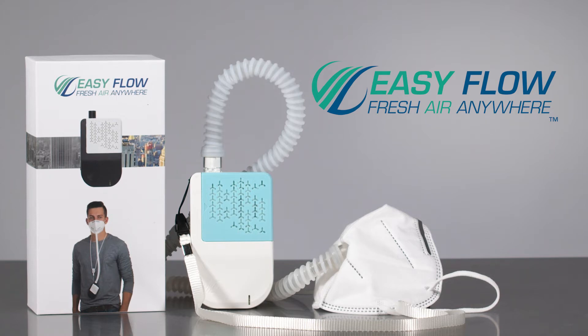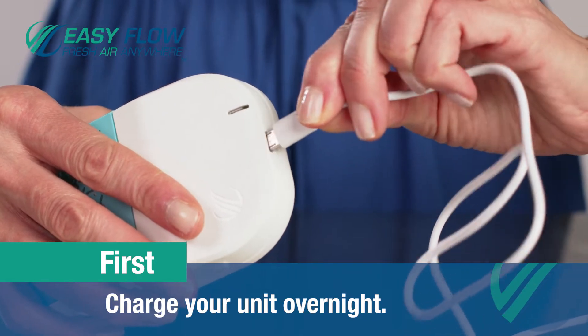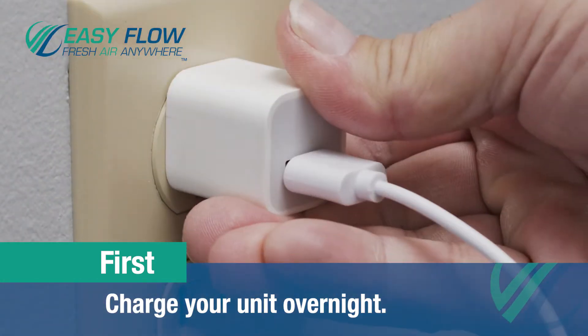Congratulations on your purchase of your new EZ-Flow system. Start breathing clean air immediately. Let's get started. The first thing you want to do is charge your unit overnight with the provided USB cord. The device can last up to 6 to 10 hours on a full charge.